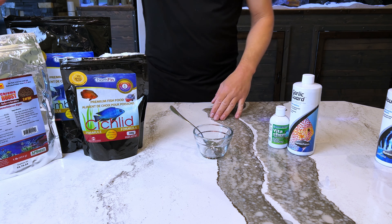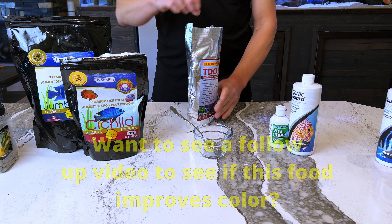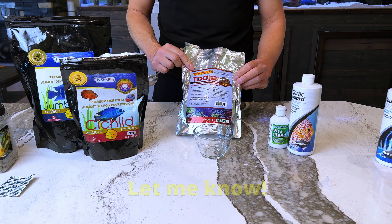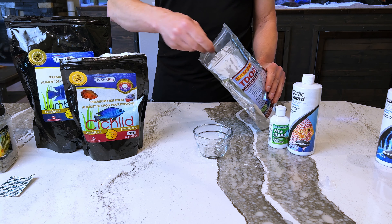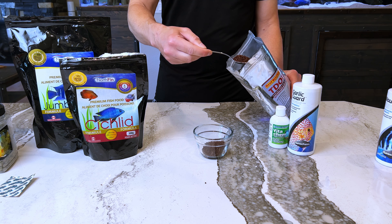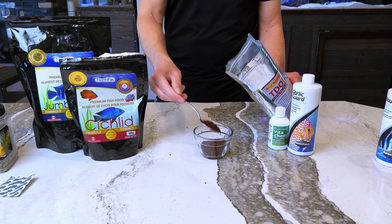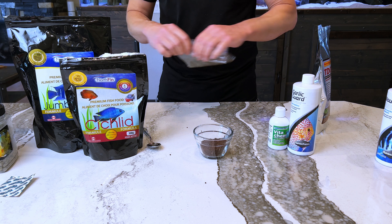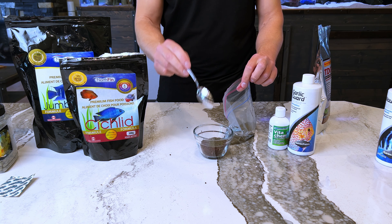Now let's get into how I make my concoction. I take my TDO Chroma Boost and open it up — this will be day one of my experiment. The pellets are pretty small; it says 'large' on the bag but they're 2.3 millimeters, which I'd prefer were about three or four millimeters for my fish, but this was the largest they had. Since my fish eat a lot, I give them about a scoop twice a day. You can make as much or as little as you want — enough for one feeding, or prepare enough for a week and keep it in the refrigerator. I add a scoop of veggie pellets in there too — these are a little small but it's all I have right now — maybe a scoop and a half for Ray, my Mbuna, named after the rays of the sun.